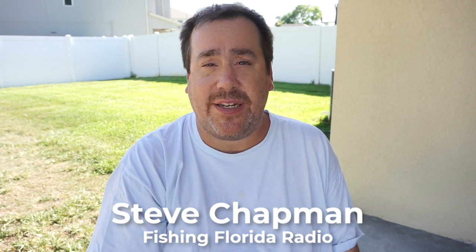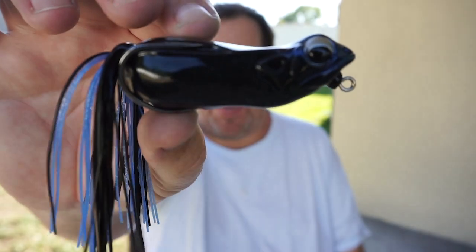Hey guys, welcome back to the channel, welcome back to the vlog. If you're new to the channel, I'm Steve Chapman of Fish in Florida Radio, and today we're going to look at what I believe might be one of the best frogs to ever hit the market. It's got so many great features, I can't wait to share them with you. Today's Closer Look is with the Megabass Biggabit.